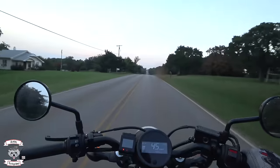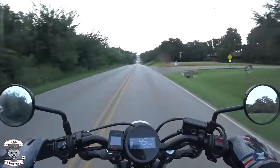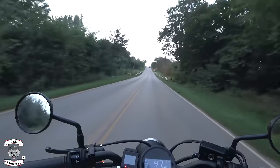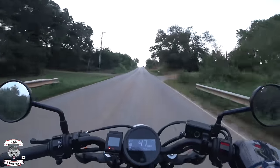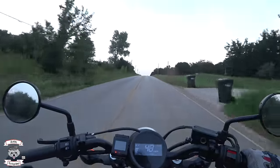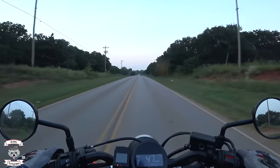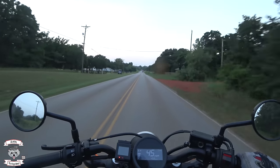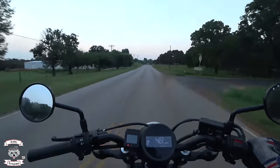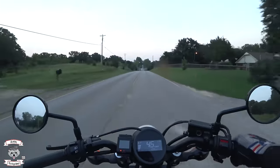When it comes down to it, as an urban brawling bike I believe the Rebel 500 has the Vulcan beat. It's great for buzzing around town, getting in and out of traffic in a very quick manner. For a 500 it punches way above its weight. Everything is so easy to use, the clutch is light and all that. So for an urban motorcycle, the Rebel 500 is definitely the better of the two.